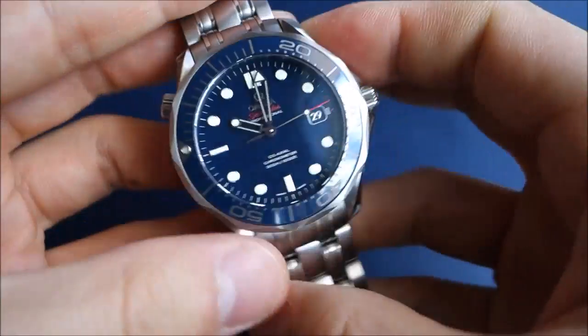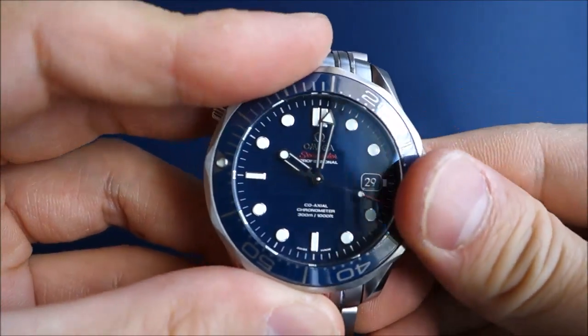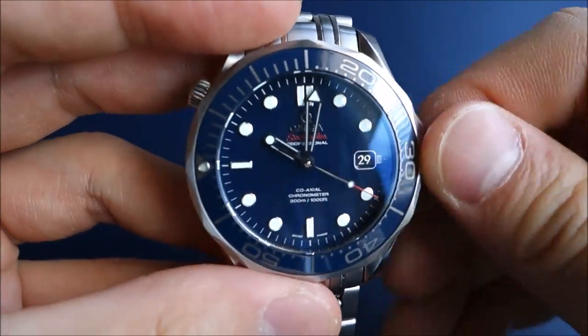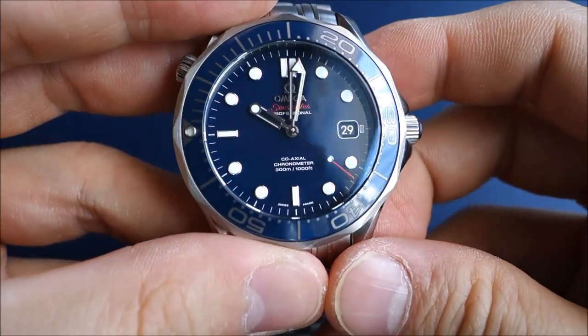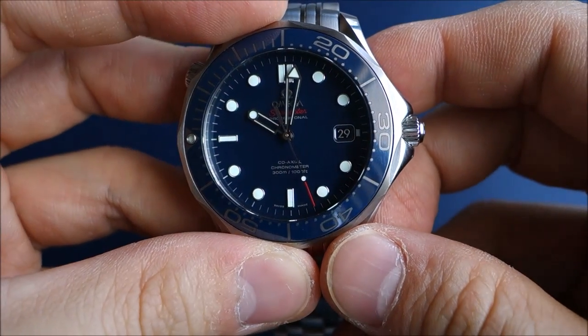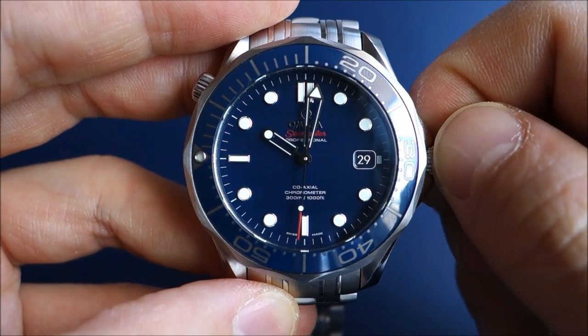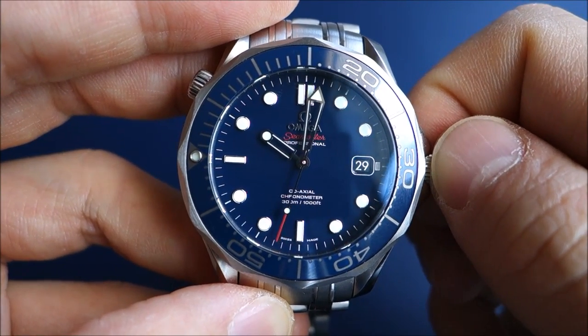The lume is super bright and covers the indices, hands, and the bezel dot. Interestingly, this watch has two lume colors — the minute hand and the bezel pip are in green, whereas the rest is in blue. That really does stand out when you've charged it nicely and go into a dark area.